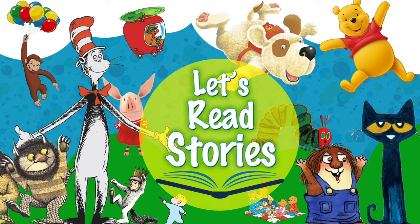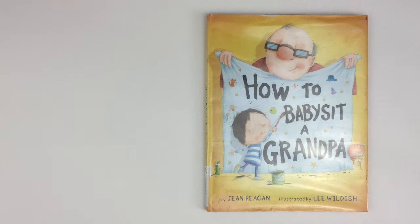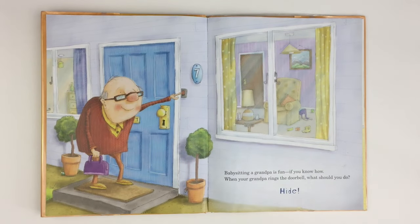Let's read. How to Babysit a Grandpa by Gene Reagan, illustrated by Lee Wildish. Babysitting a grandpa is fun, if you know how.